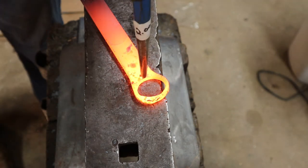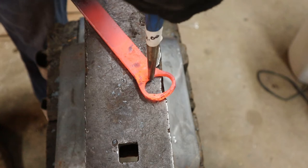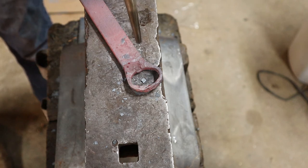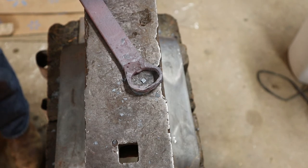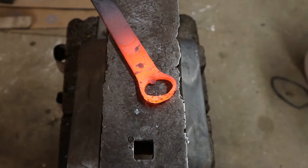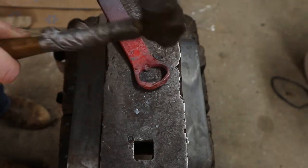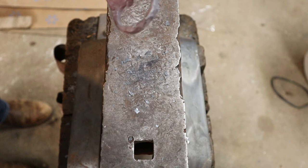Now we'll put the little notch in the bottom to catch the bottle cap and enable you to open bottles. Try to get nice and centered in the hole — we want to be right on the edge of it with our punch. Probably not quite enough on just one try to catch a bottle, so we're going to go back into the forge for one more heat on that. That's much better. I think I'm going to smooth it out just a bit with the ball peen.